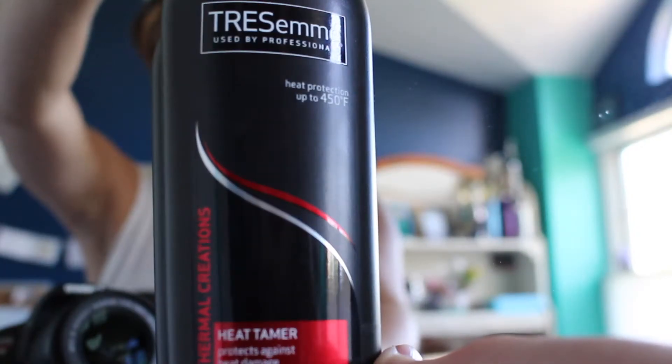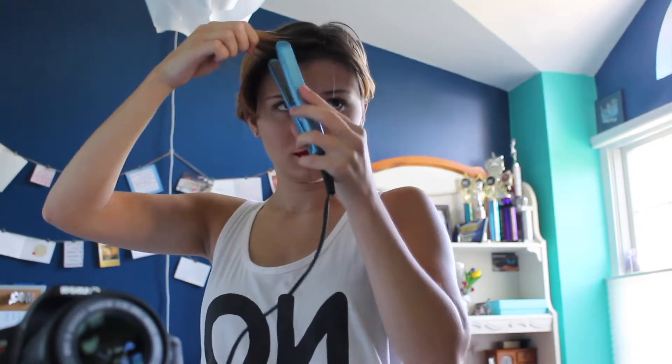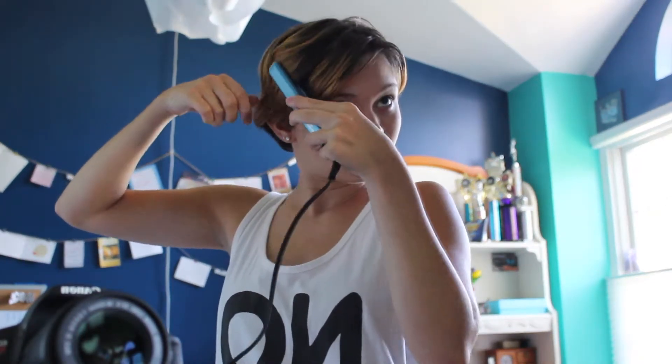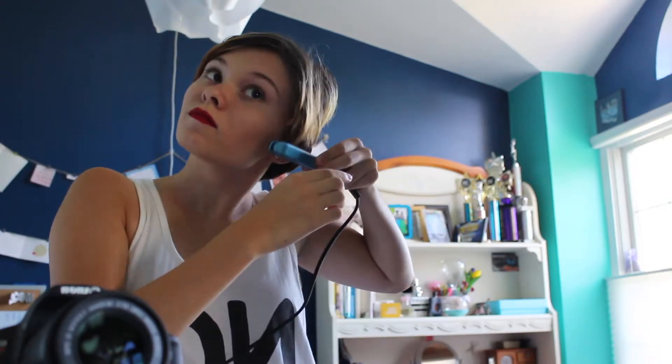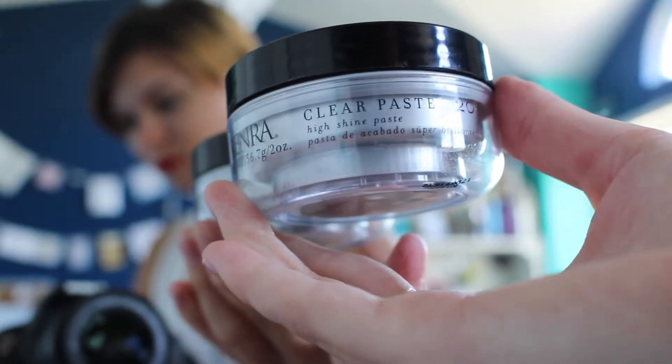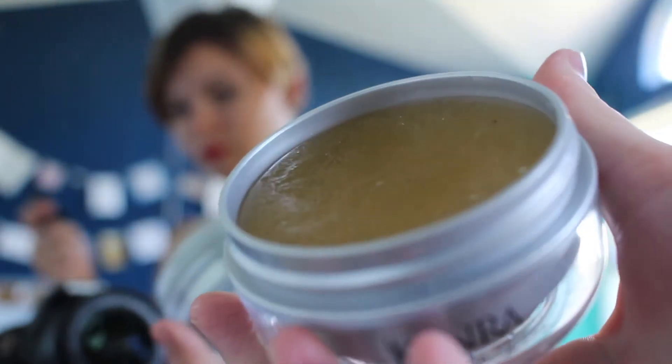I start by spraying Tresemmé Heat Tamer in my hair before I straighten it. I usually wouldn't straighten my hair, but since it's at such a weird length and my hair likes to curl, it looks so much nicer when it's straight. I'm using a half-inch straightener — it's a travel size I got from Ulta's website. Once my hair is cooled down, I'll use Kenra Clear Paste 20 and just run that through my hair, dipping my fingers in a little bit to get some of the tackiness.